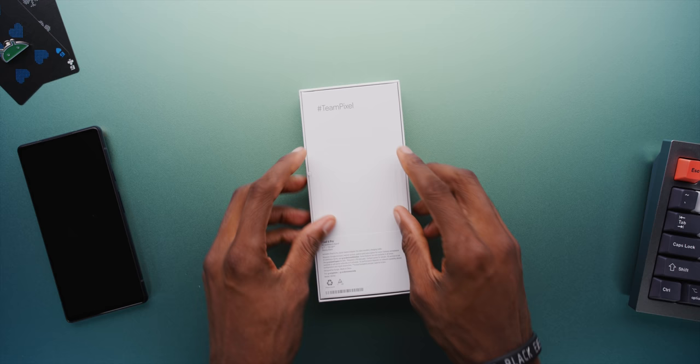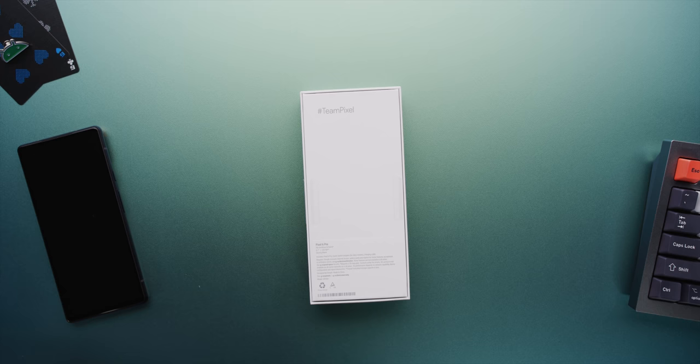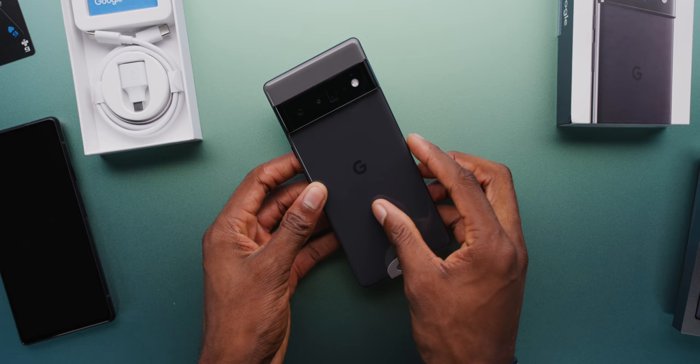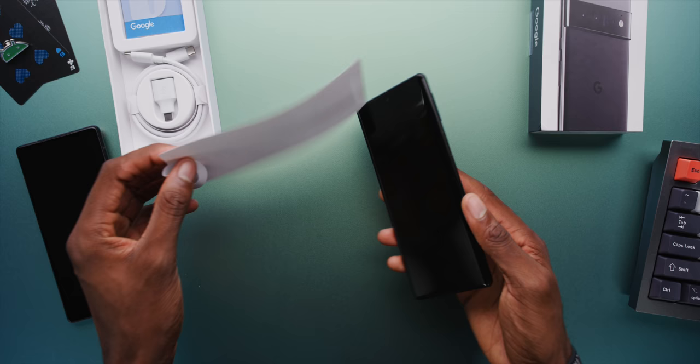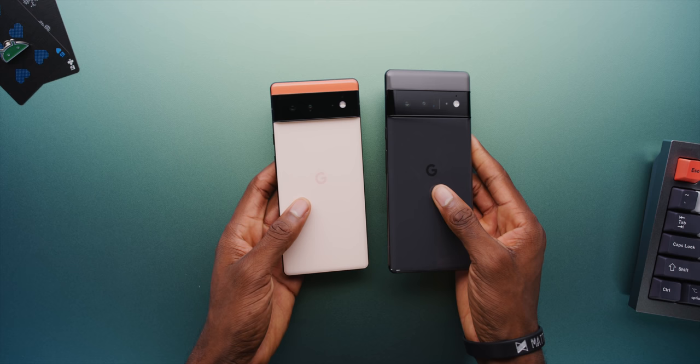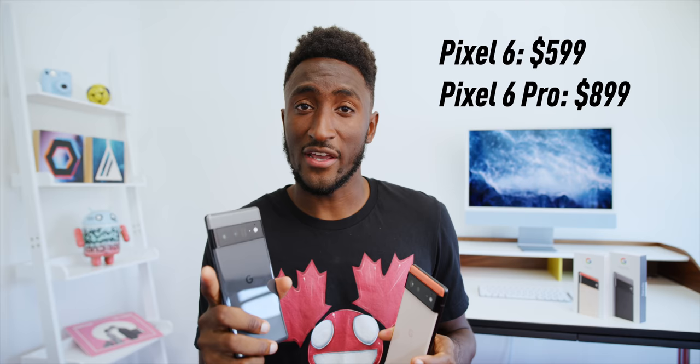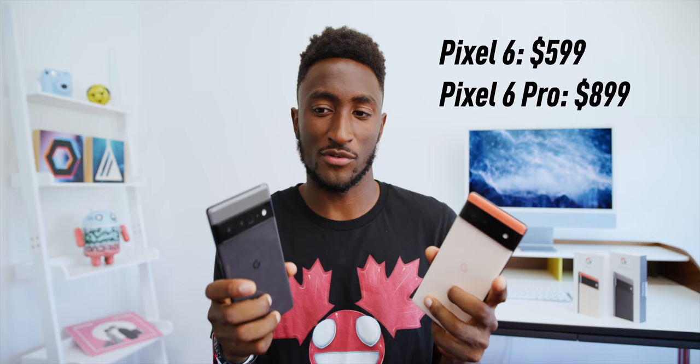Now let's take a look at the slightly larger phone in the slightly larger box. Again, with tabs on the back — and I kind of like this, we're not really needing to use a knife as often anymore with unboxings. Up top, we have the Stormy Black Pixel 6 Pro, looking like an evolved Nexus 6P for those of you who remember that phone. If you look closely, it is actually technically also dual tone — the top gray is a little bit lighter than the bottom gray. This phone will start at 128 gigs of storage at $899. So $599 and $899 for these two phones. My first reaction when I saw these prices was like, oh wow, that's a lot better than I expected — $599 for the Pixel 6 feels like a really good deal. But then my second thought was there is $300 of difference in price between these two phones, and there's not a whole ton of difference between them physically. It kind of makes the 6 Pro seem like maybe a little bit of a tough sell.